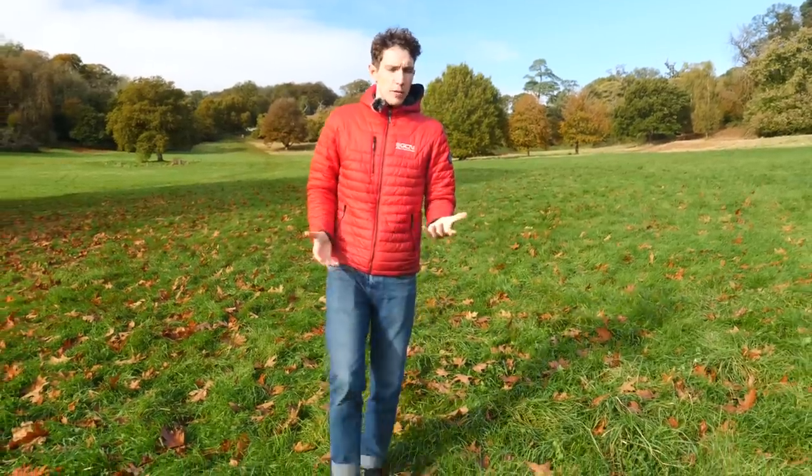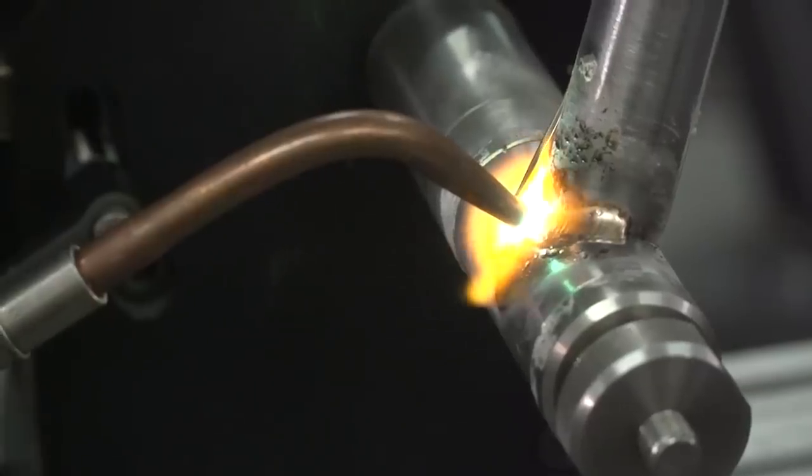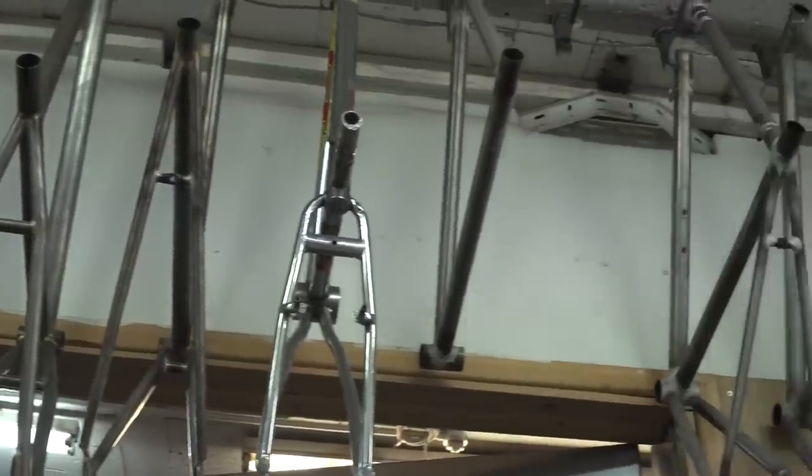When you think of wonder materials for bike frames, you typically think of carbon fiber or titanium, aluminum, magnesium maybe. But they're all expensive and they're resource-heavy — a drain on your wallet and a drain on the environment.